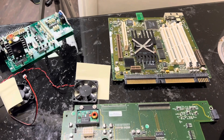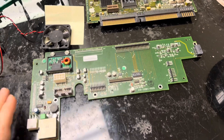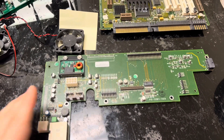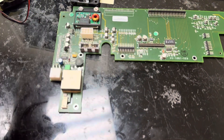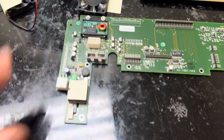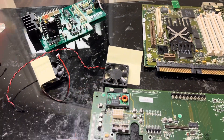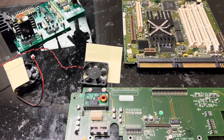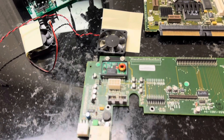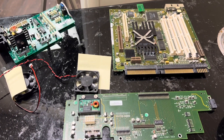Not terribly exciting, but definitely an interesting view into a TAM. We want to make this last as long as possible, so I'm going to go ahead and recap this. I'll probably do a final video once done showing everything again and going over any issues I faced. Thanks for watching — if you have any questions feel free to leave them below and I'll be happy to answer them.